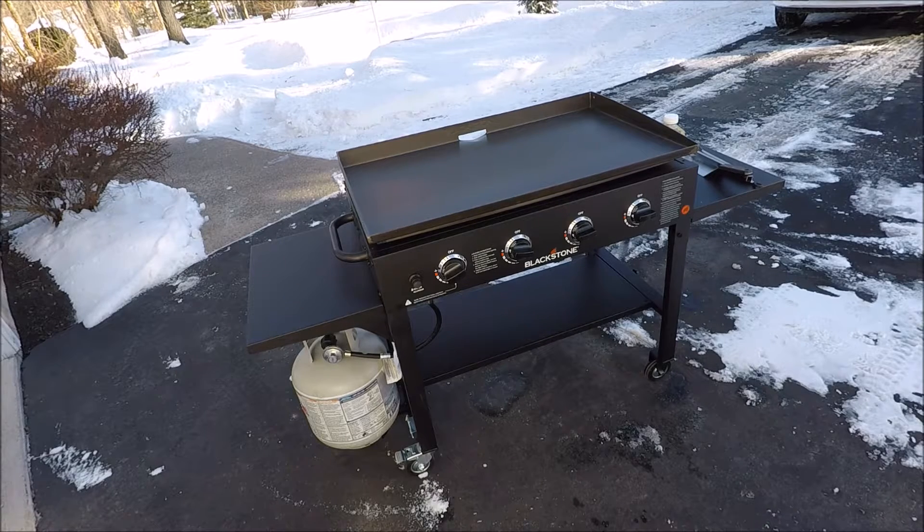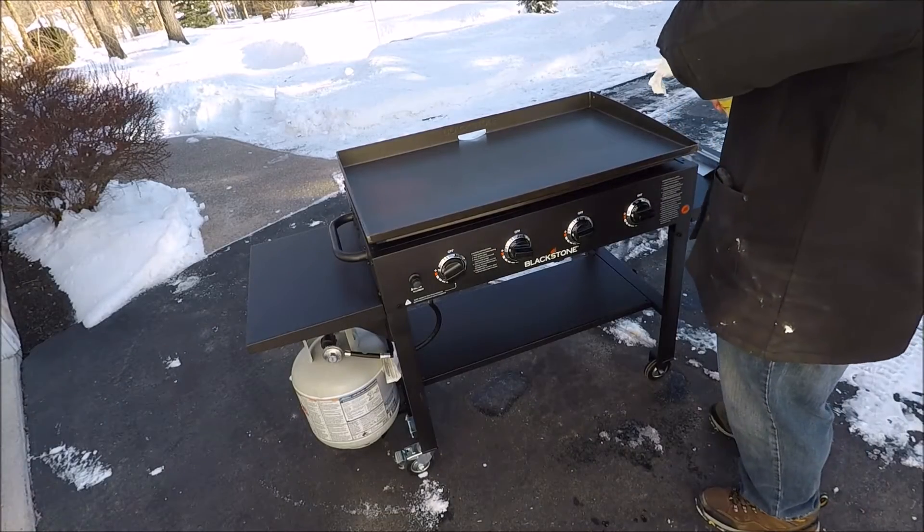Okay everyone, welcome back to the channel. I'm going to season my Blackstone 36 inch griddle for the very first time. I'm going to use peanut oil — lots of people use other things, but this is what I'm going to use. Sit back, relax, and enjoy. Let's get to it.